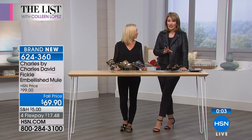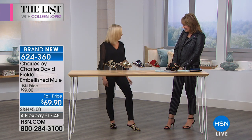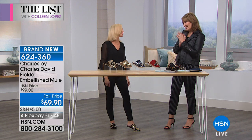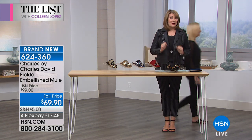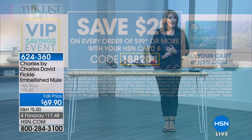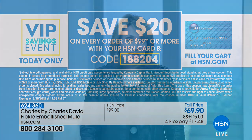Start wearing these right now. Easy peasy. Reminding you — if you have an HSN credit card and you spend $99 tonight, give item code 188204 to save another $20 off every $99 purchase. That's for the next hour and a half, until midnight Eastern time. If you don't have an HSN card yet, you can apply over the phone and take advantage of that special promotion running today.